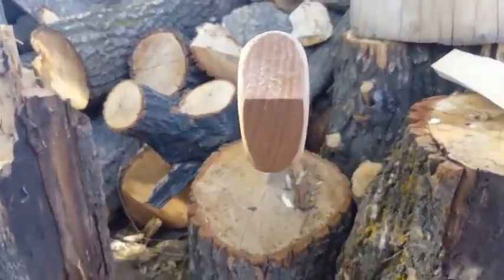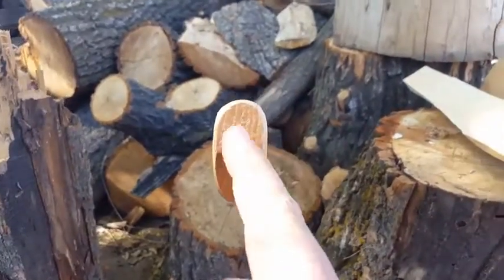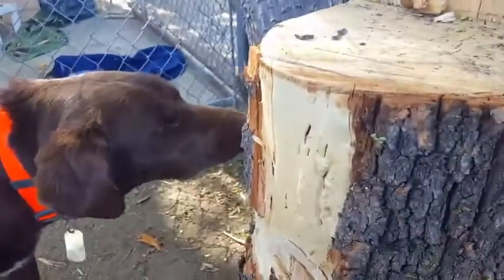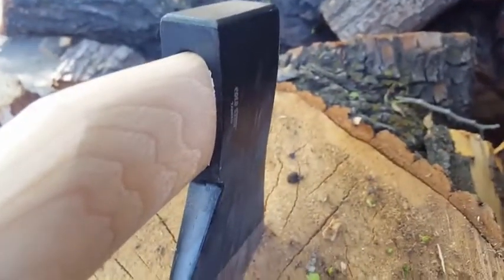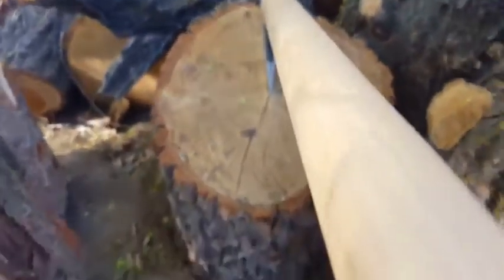Taking a look at the end grain here — the end of the handle — you can see the grain direction is appropriate. It did a good job there. The back side is seated really well. Straight grain all the way through. I love that.